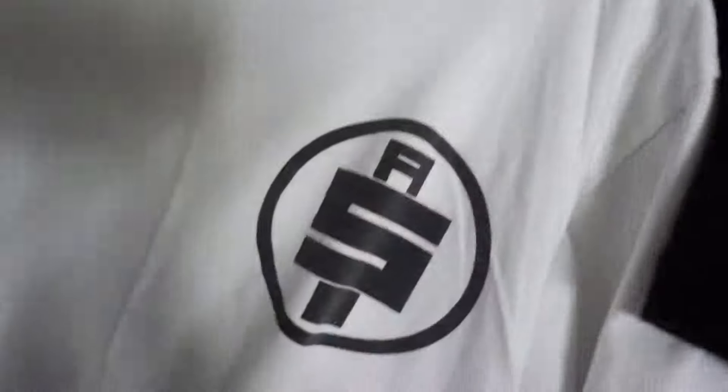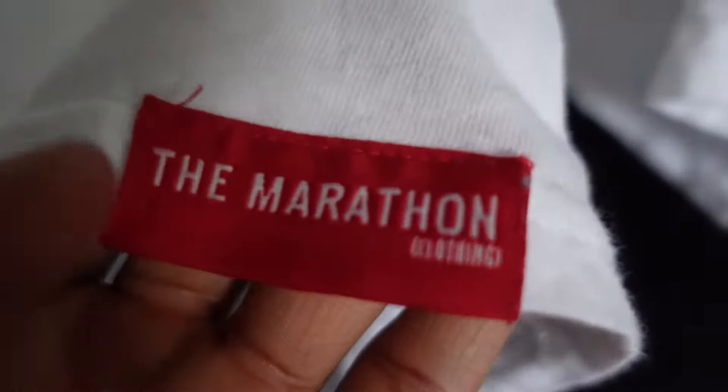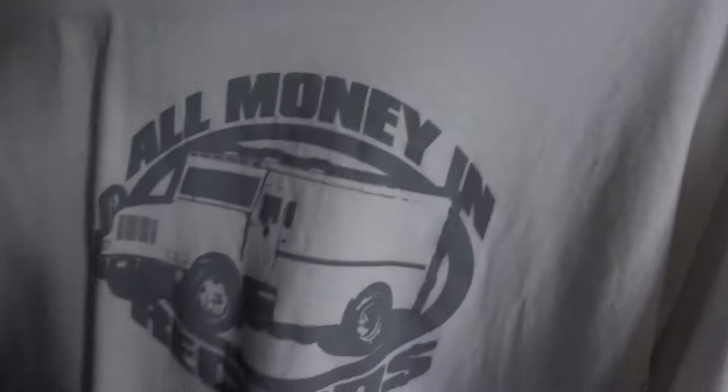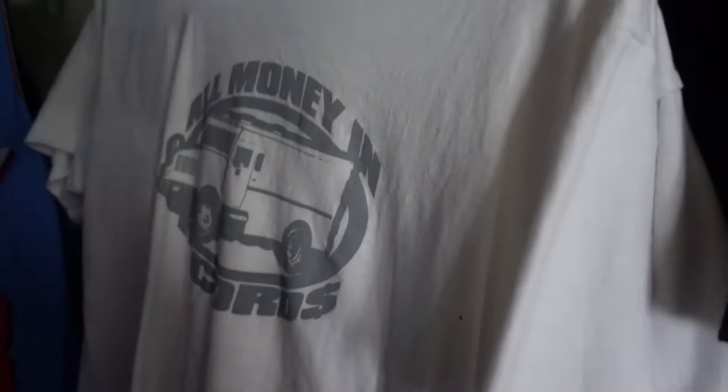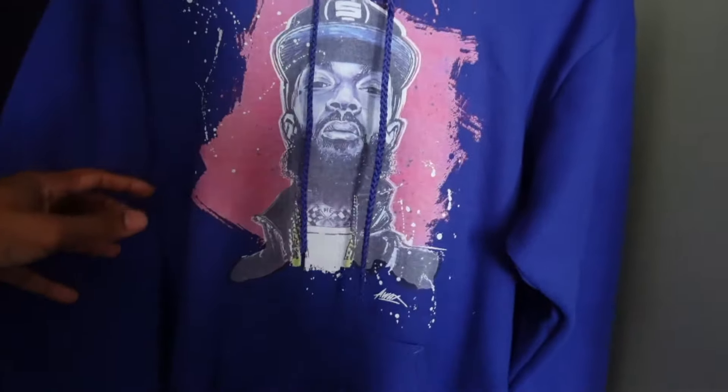I do have other items from marathon clothing — for example the TMC flag in all black, and the marathon polo t-shirt for those classy days or work days. In the back I have my All Money In shirt, the first shirt I ever bought off the marathon clothing. It has the flag here and of course the marathon clothing branding. If it doesn't have the flag on the sleeve or the marathon clothing at the end of the t-shirt, it's not real.